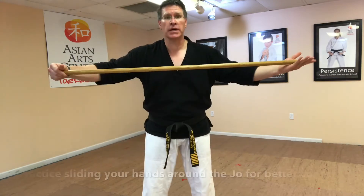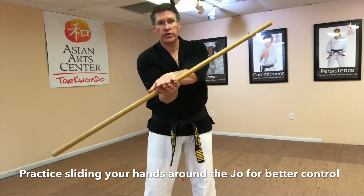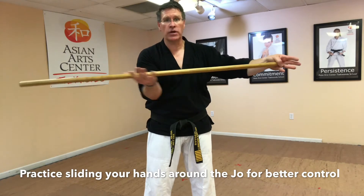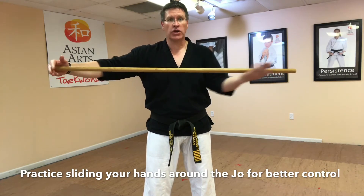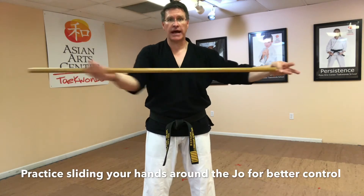With one hand on each end, slide one hand under, the other hand over, turn the hands over, one hand out, the other hand back out. Do that again: sliding it in, turn, slide it out.